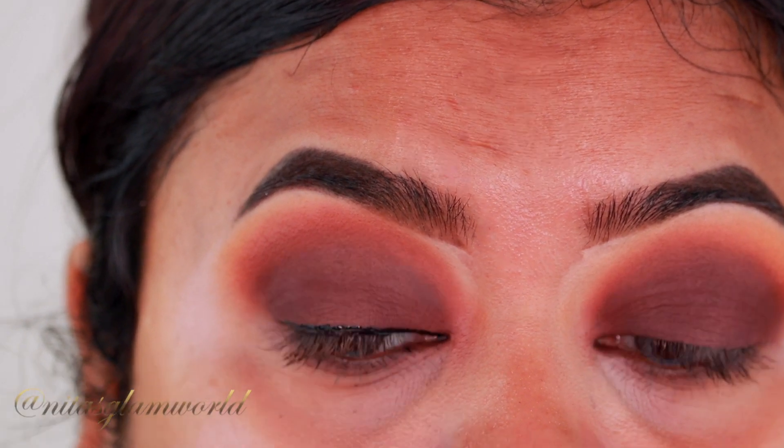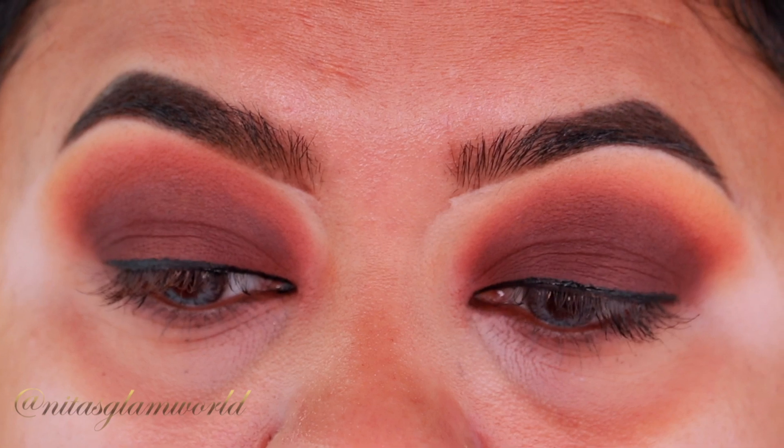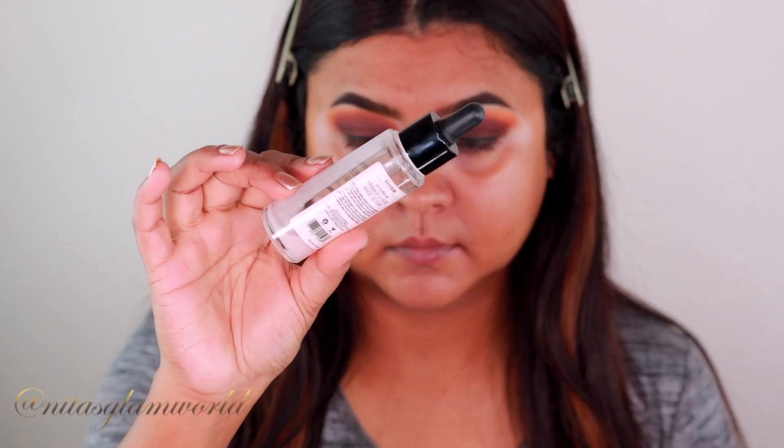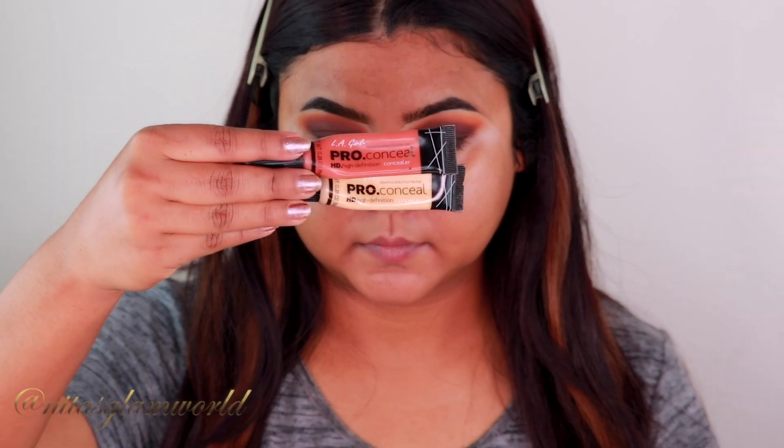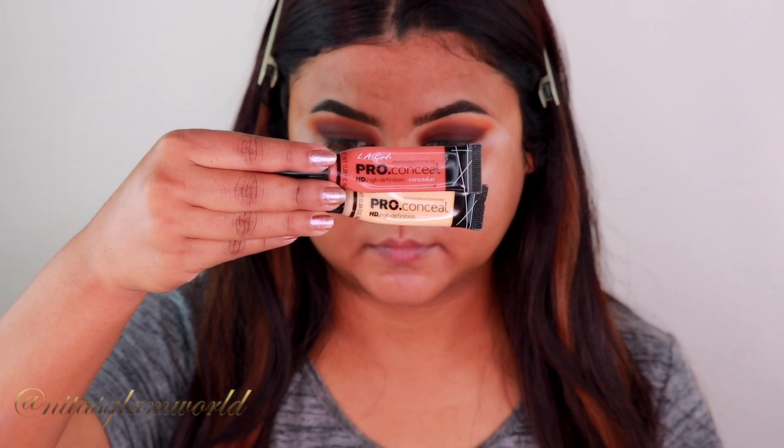Before continuing with eye makeup, I'm going to finish my base. I'm using my Wet and Wild Photo Focus Primer Serum and priming my entire face and neck. I already moisturized about half an hour ago. For color correction I'm using my favorite LA Girl orange and yellow color correctors.